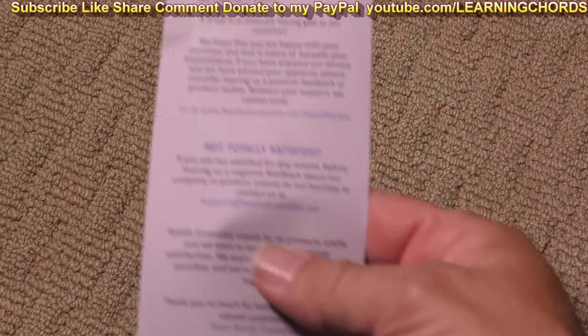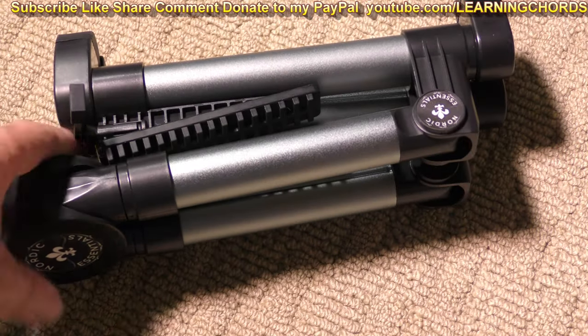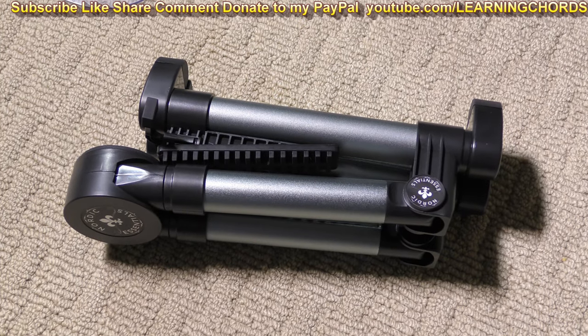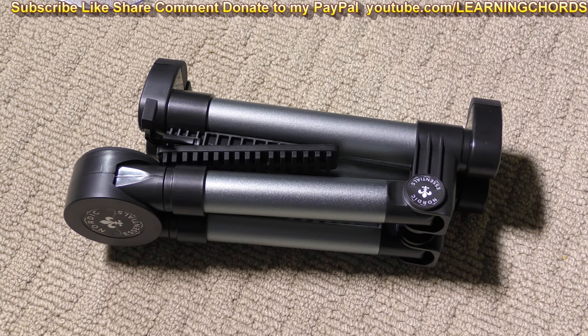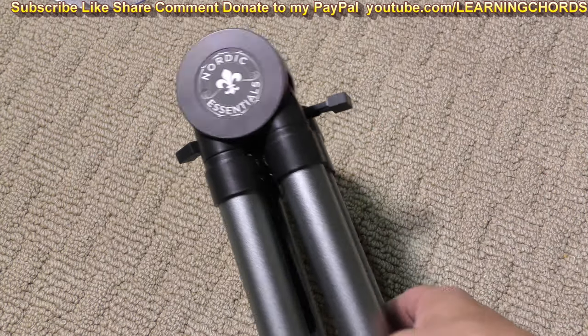So it comes with instructions — you're probably going to need those unless you're watching this video. That's what it is when you take it out of the box. If you're like me, you probably have a ton of guitar stands all over your house. I've got like 10 guitars, I don't know why, but I have them. There's the cool name: Nordic Essentials.